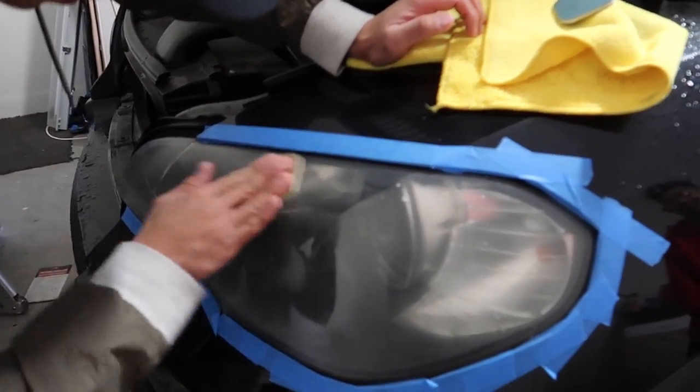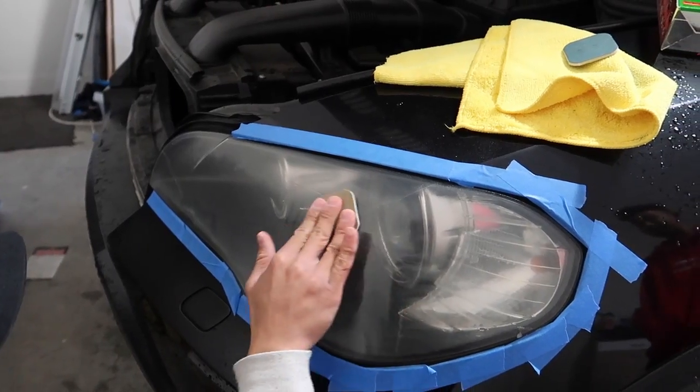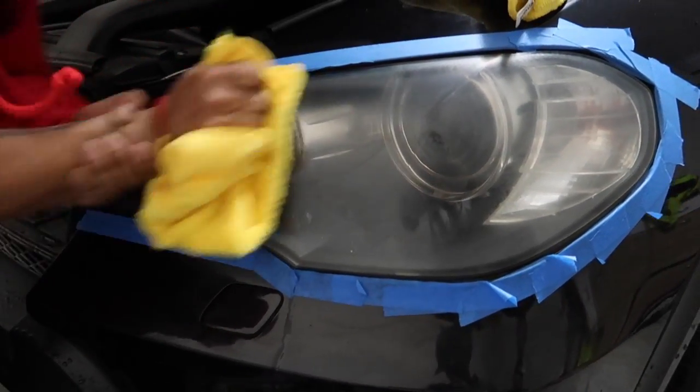Let's get it! It was bad already. Sanding it down? Yeah, we did.